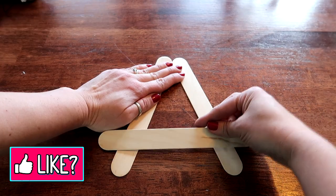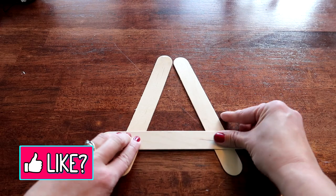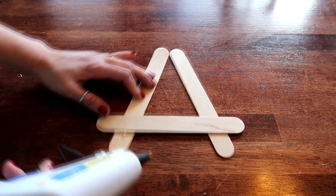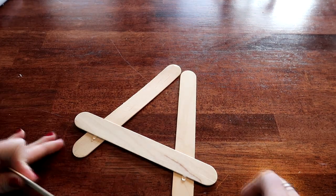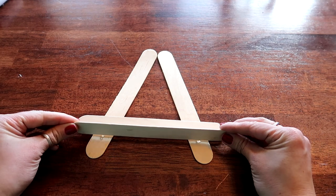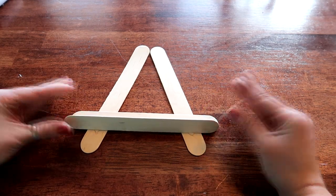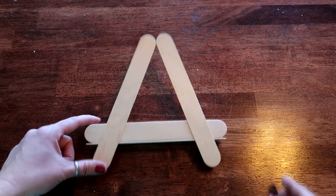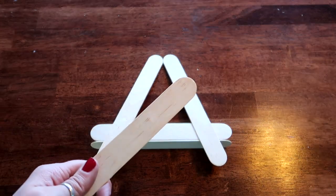Then we're going to have this go straight across like that and just push down. Now grab another popsicle stick — we're going to put a little glue right here at the bottom and one on this side. This is going to sit just like that, right up against it, so just kind of hold it there and make sure it's the same width as the other one.